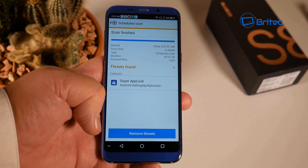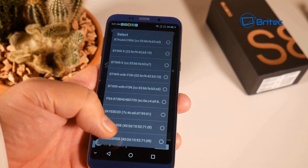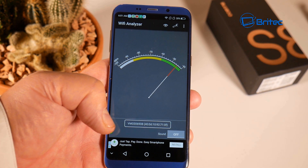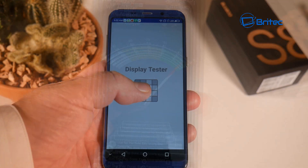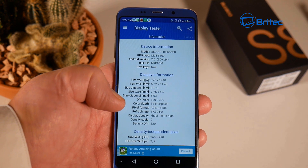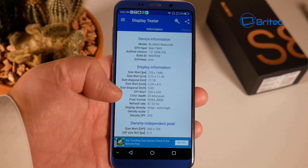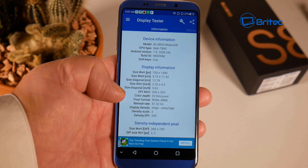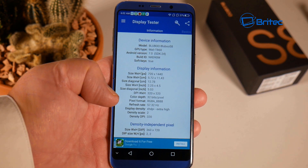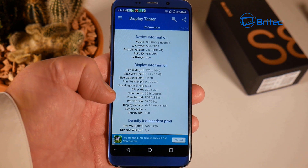An ESET security scan found 'Super App Lock' - I'm not sure if this is a false positive, but it did flag one threat. The Wi-Fi was pretty good with strong signals and no trouble downloading. The display tester confirmed the 720 by 1440 resolution, a screen size of 5.72 by 11.43, DPI of 320 by 320, color depth of 32 bits, and a pixel refresh rate of 57.32Hz.